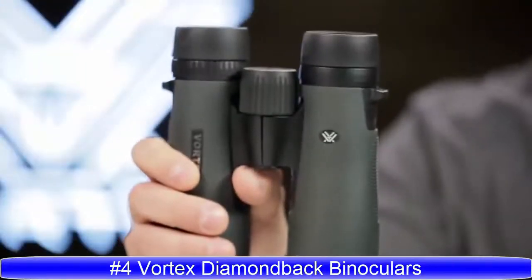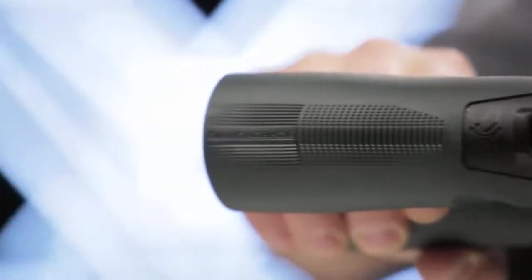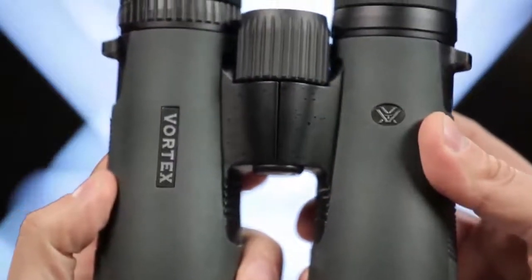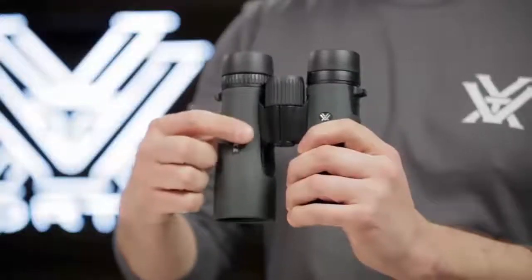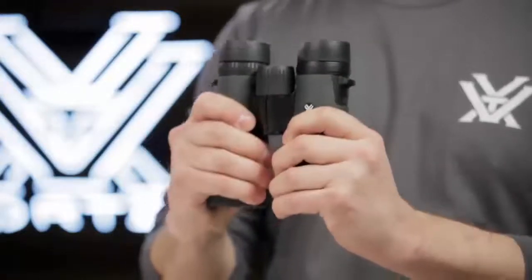Known for impressive optical quality and durability, Diamondback binoculars are the workhorse of the Vortex lineup, delivering performance at a surprisingly affordable price. Dielectric fully multi-coated lenses transmit more light and brighter images. The sleek short hinge design leaves more room for your hands, making for an easier grip.